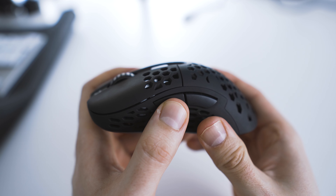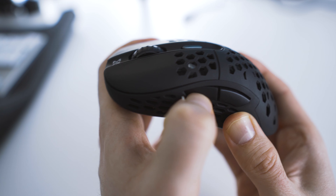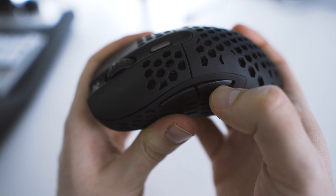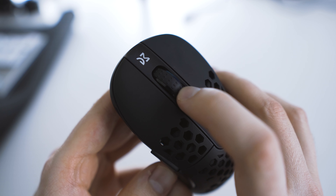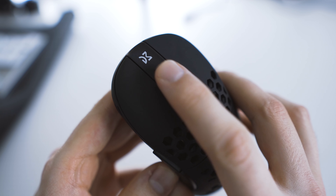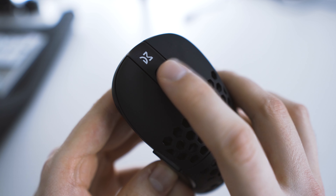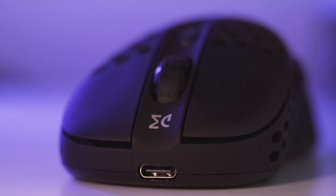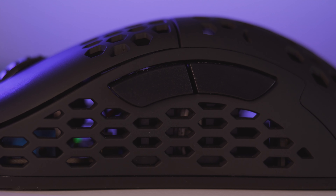The side buttons feel a little bit weird and there is an insane amount of post travel when I click the buttons from the edges — I don't even need to use that much force to actuate them. The scroll wheel is okay; the steps are not very defined but scrolling is smooth and it's easy to actuate the button. Overall the clicks are definitely not great, and the side buttons are pretty much the worst side buttons I've used in a long time.